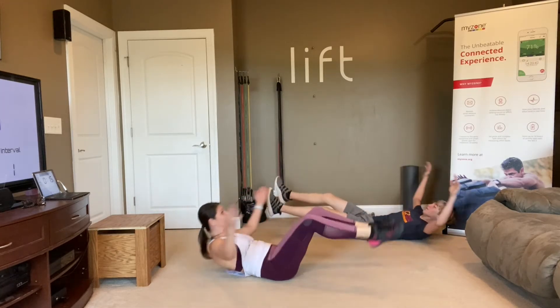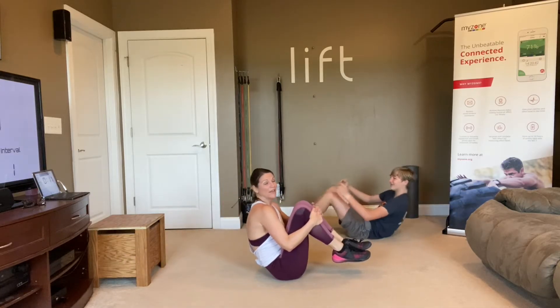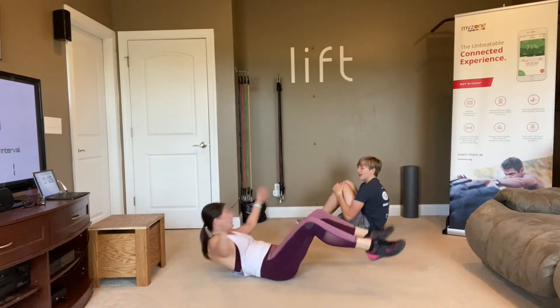Nobody said it'd be easy. These are not easy. So focus on your abs for 30 minutes? It's hard.